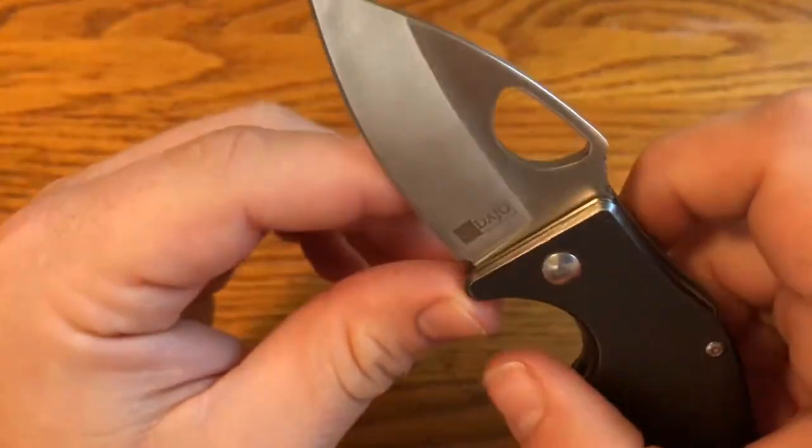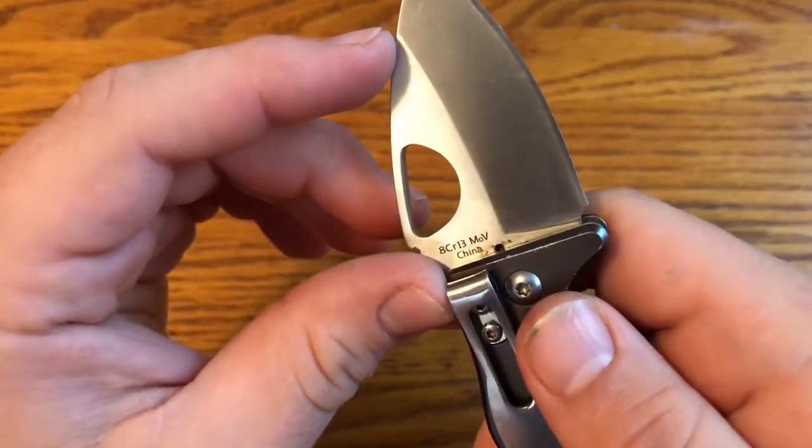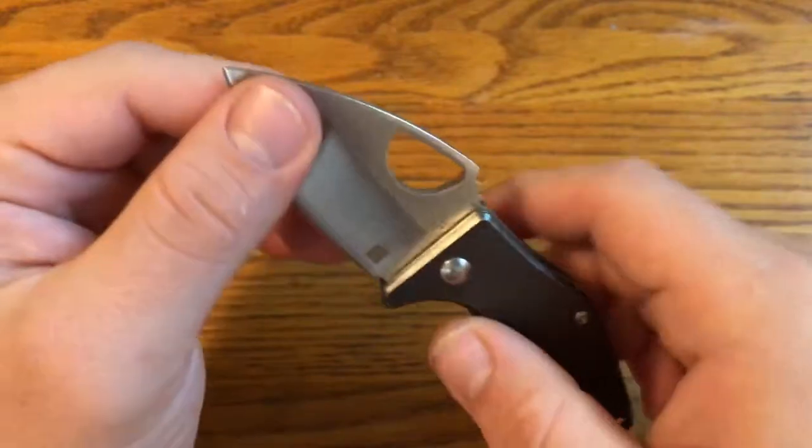The blade shape is kind of a spear point with a hollow grind, and the steel is 8CR13MOV, which is pretty typical for Chinese-made knives. It's going to be a useful blade shape.